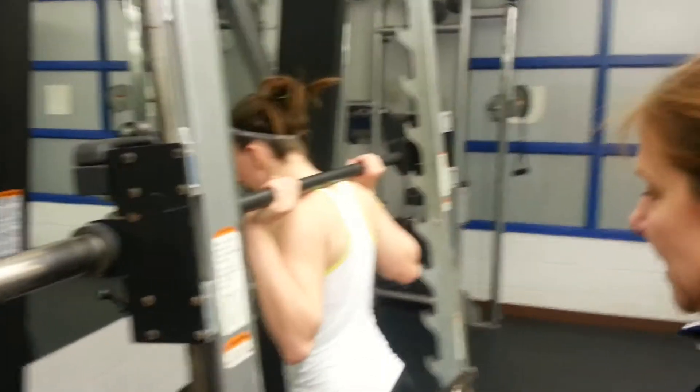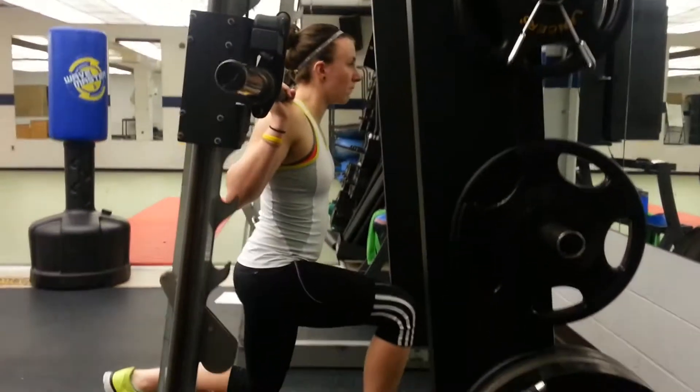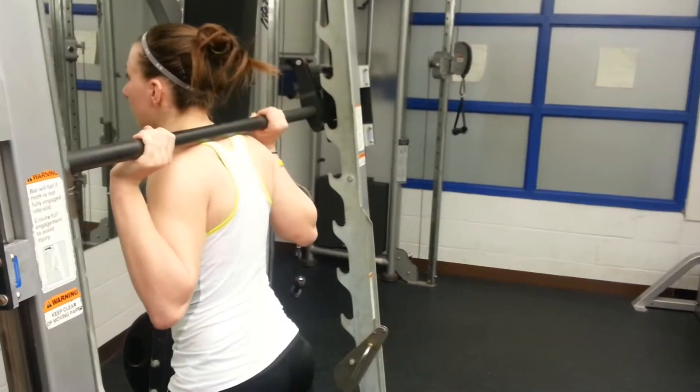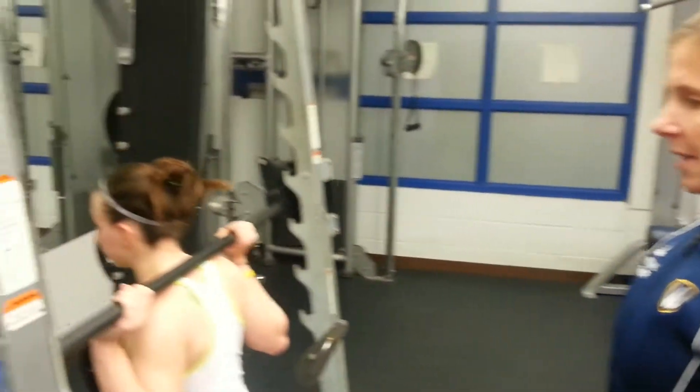Slowly descend to a 90-degree angle at your knee, then extend back up. Make sure you're not locking the front knee. Head stays up, back stays straight, and abdominals stay engaged. You'll descend for four counts and ascend for two counts.